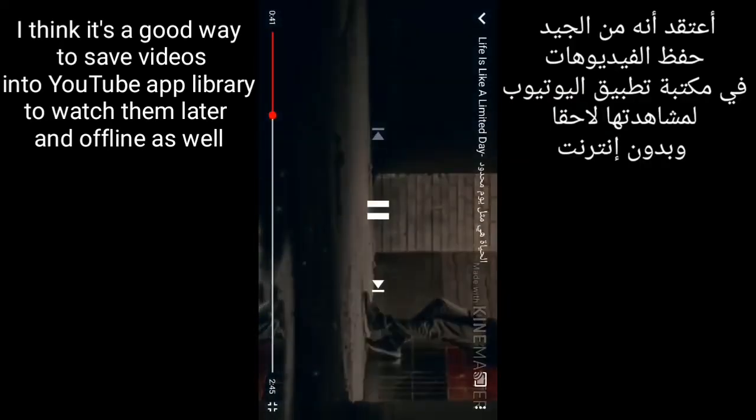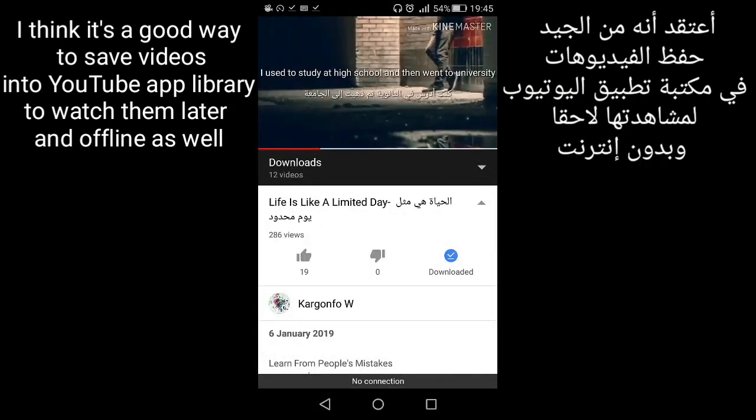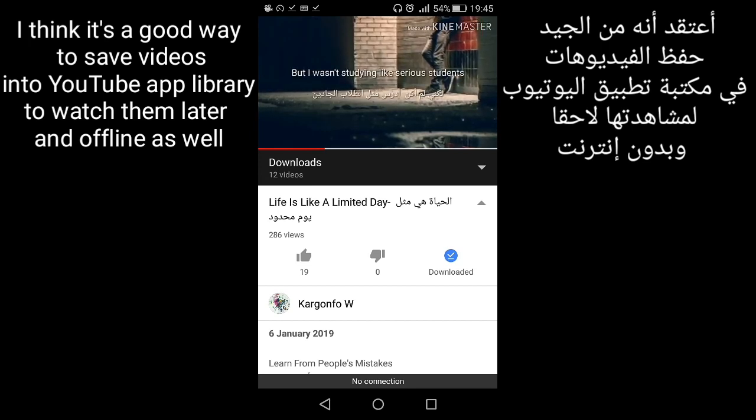I think it's a great way to save videos into the YouTube app library to watch them later and offline as well.